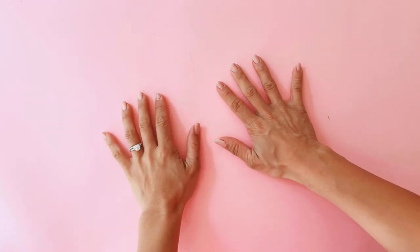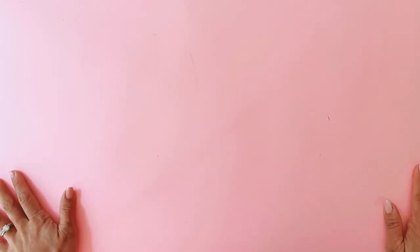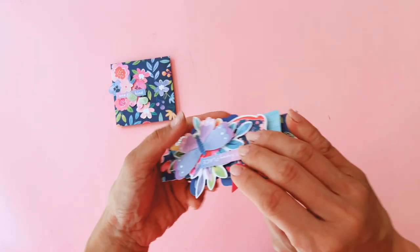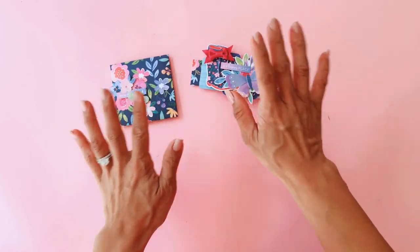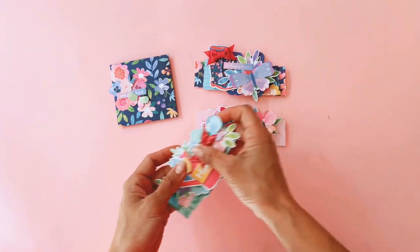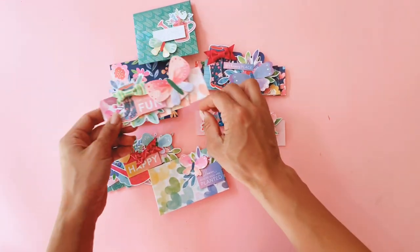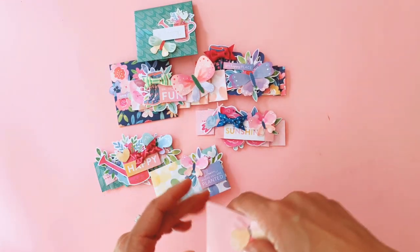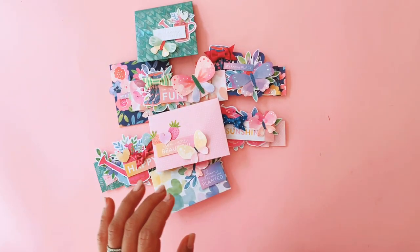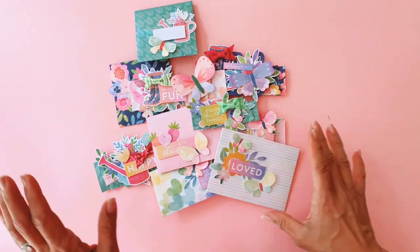Hi guys, this is Danielle from Paper Milkshake and welcome back to another video. Today I'm going to do a little bit of a mixture — a project share and also showing you a couple of things that I purchased. I've been able to play with the new Paige Evans Pink Paisley Bloom Street collection, and it's been a lot of fun. There are lots of colors and lots of blooms, and it is just really fun and colorful to play with.